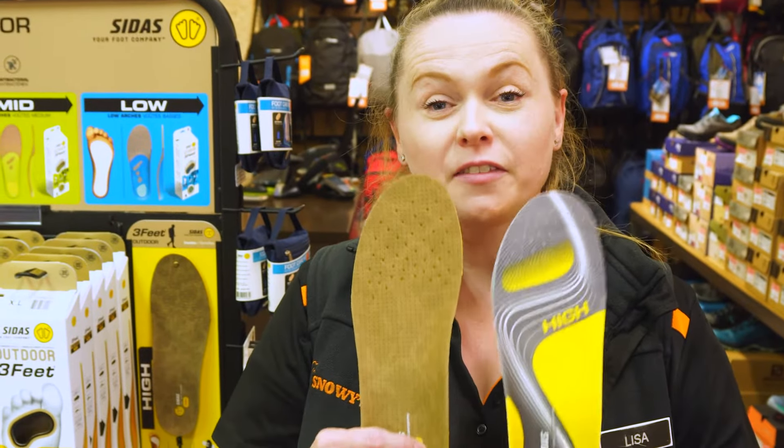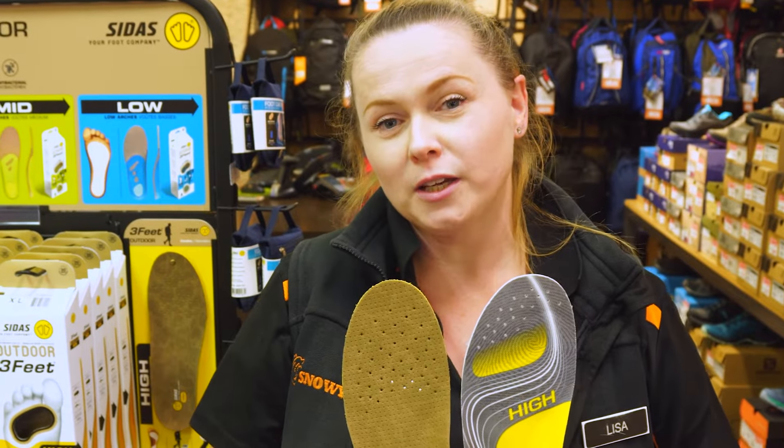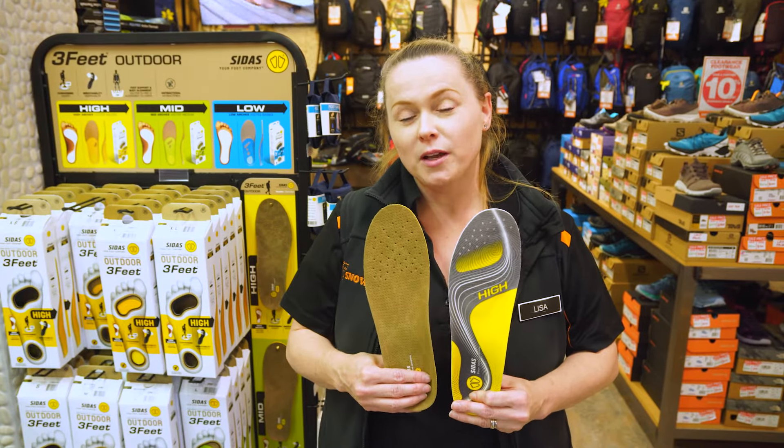I'd also like to mention that they're a unisex fit. So if you want to check these out, either come in-store or go onto our website, which is snowys.com.au, where we offer the lowest prices every day.